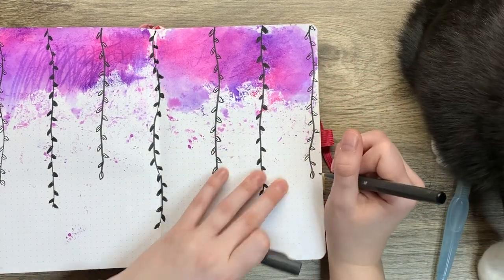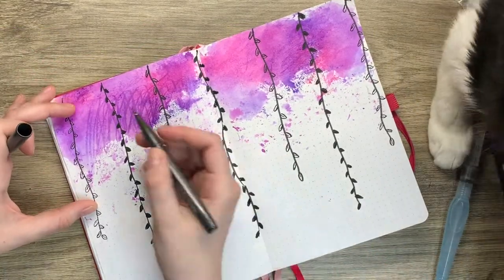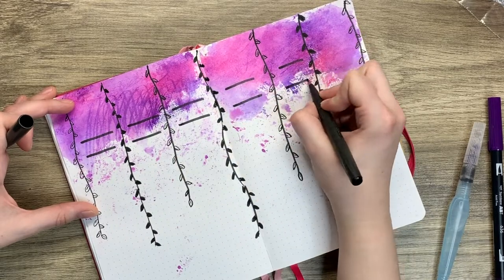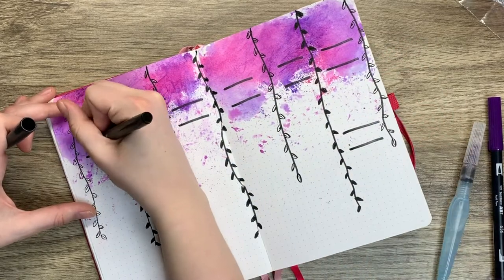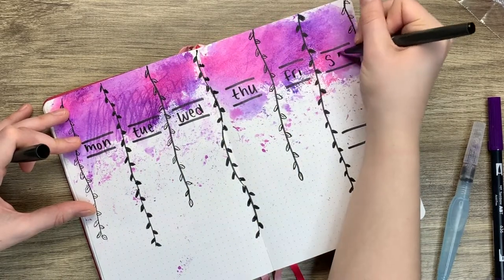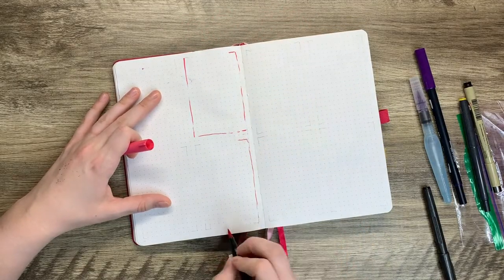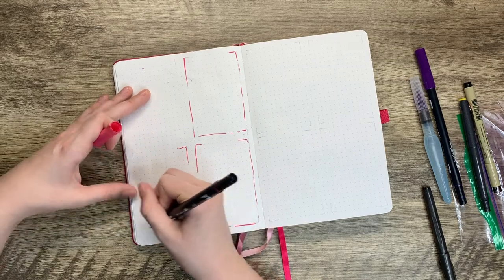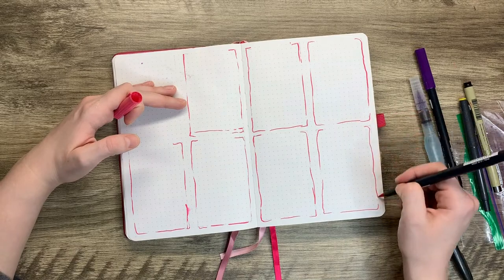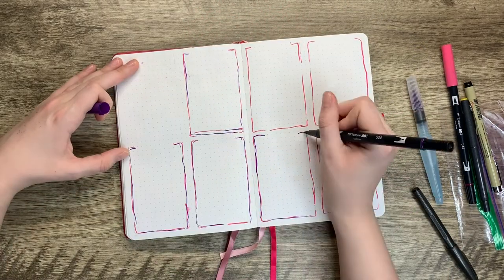I did measure this out, but for some reason that first line on the right page I made too far out, so it looks a little off on the spacing. I'm kind of a go-as-you-flow bullet journaler, so if I mess up, I mess up and I usually just go with it. Anyway, the last weekly spread we have to set up is going to be quarter boxes — I love quarter boxes, they work so well for me.